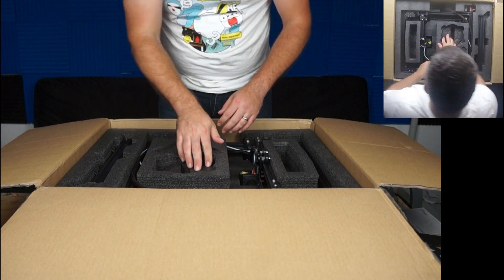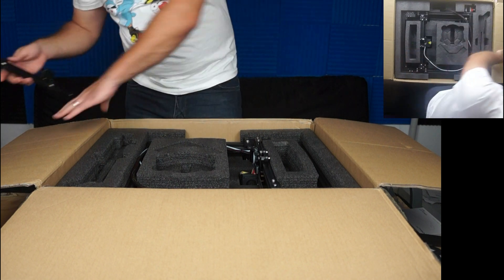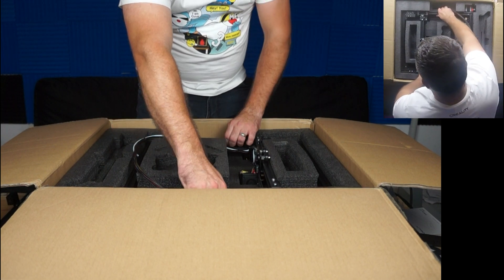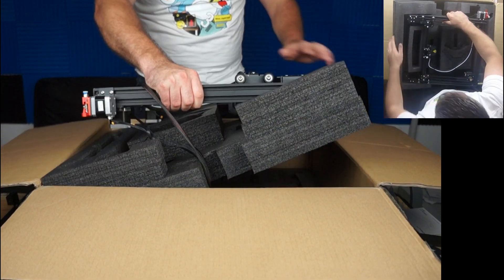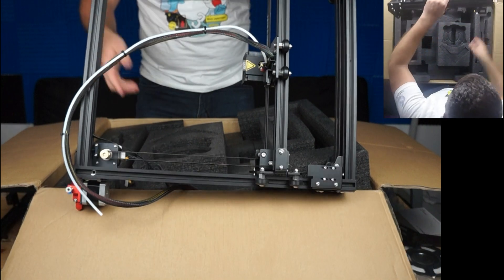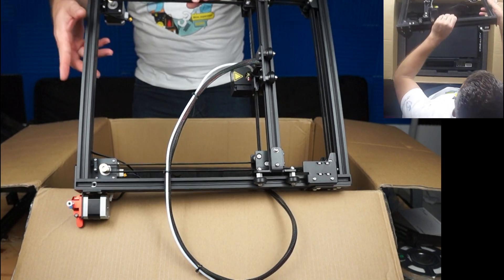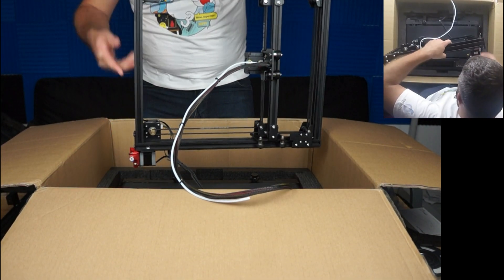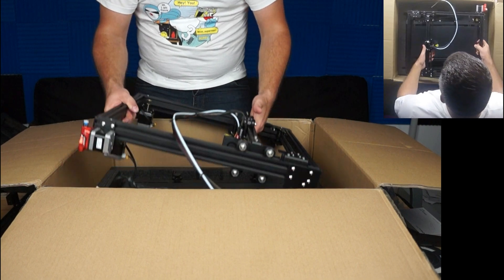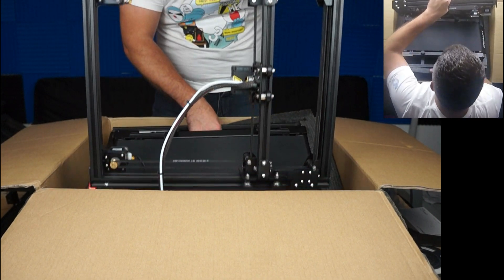Let's move this back. What else do we gotta take out? We got this one. Okay, this all comes out — but not so easily. Let's see how we do. Whoa, this is very, very compact size. I thought it was gonna be bigger, but it is not that big. At least the footprint is not that big. I thought it was gonna be way bigger than it actually is.